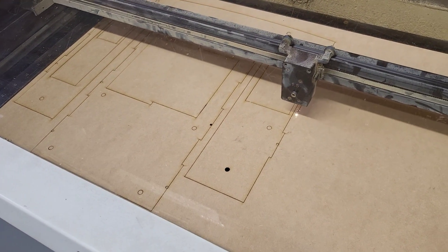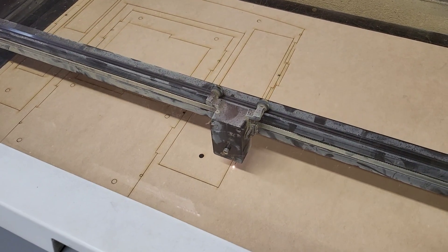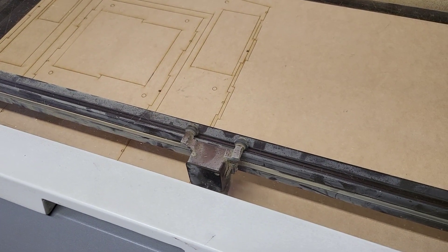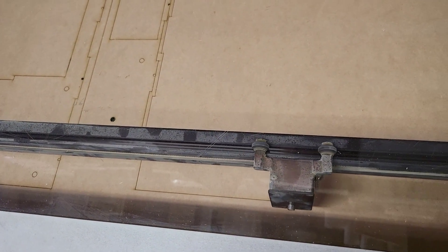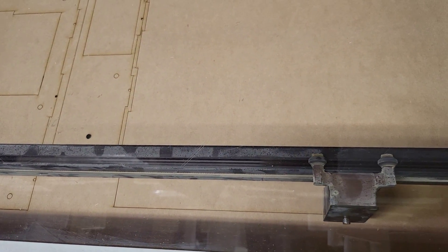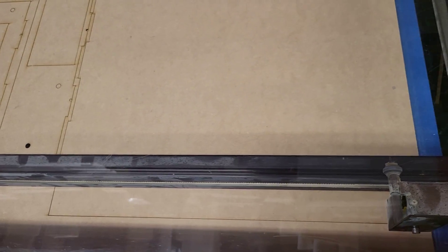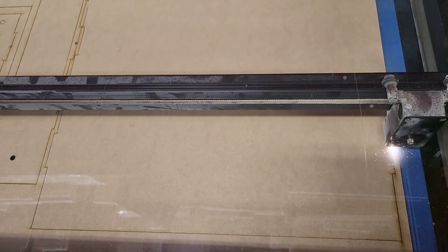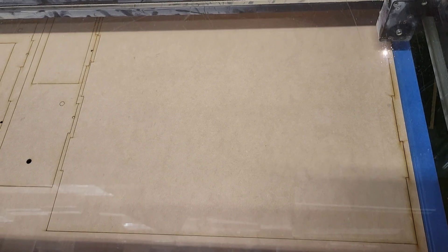I don't think I would call this a CNC laser. It acts more like a printer than anything else. It's computer operated, but it doesn't use G-code. However it runs, it's pretty cool either way.